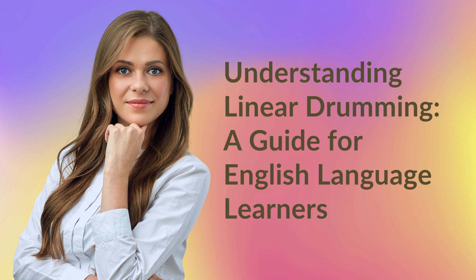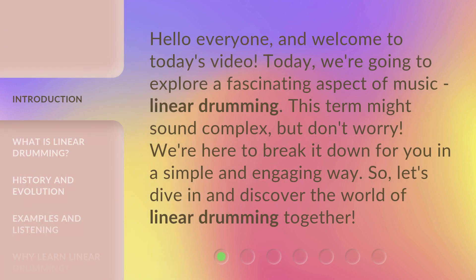Understanding Linear Drumming — a guide for English language learners. Hello everyone, and welcome to today's video. Today, we're going to explore a fascinating aspect of music: linear drumming. This term might sound complex, but don't worry, we're here to break it down for you in a simple and engaging way. So, let's dive in and discover the world of linear drumming together.